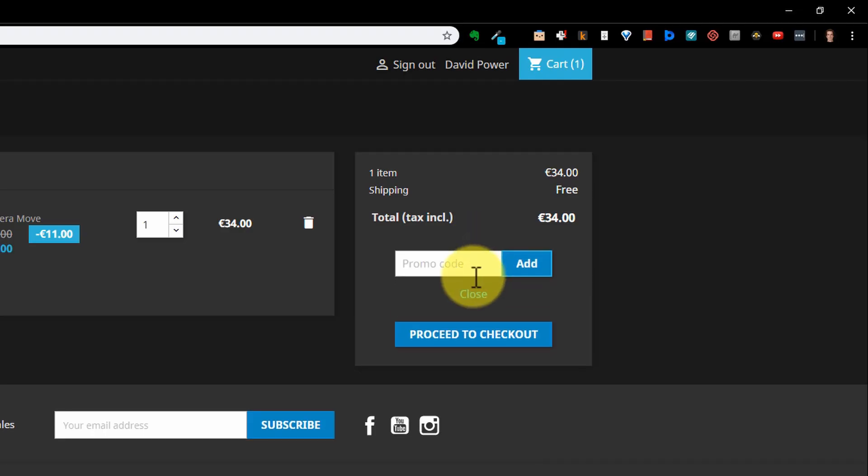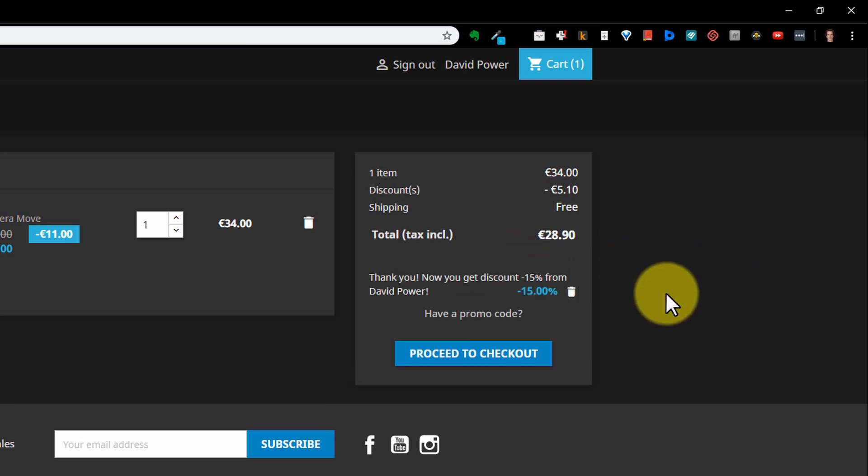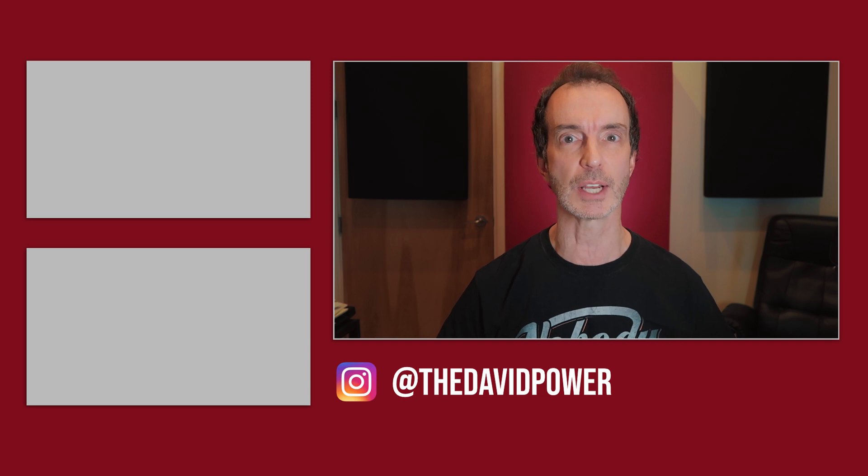And here's one bonus thing — bonus thing number six: a discount for the first 30 subscribers. If you're one of the first 30 subscribers to purchase the Camera Move Transition pack, you'll get a 15% discount when you use coupon code DAVIDPOWER at checkout. You'll find the link in the video description, and get over there as soon as you can because the coupon will only work for the first 30 subscribers. But even if you miss the discount, this transition pack gets two thumbs up from this guy. If you have questions, let me know in the comments, and if you're digging these power tips, you know what to do. Once again, I'm David Power, and I'll see you in the next power tip.